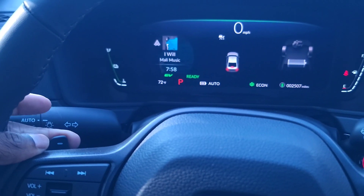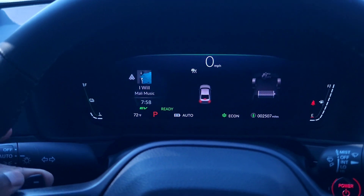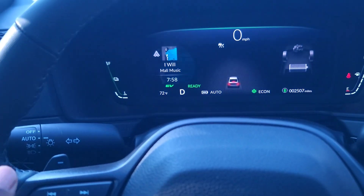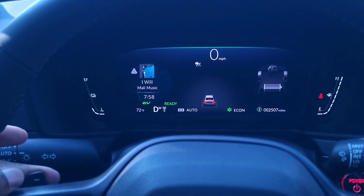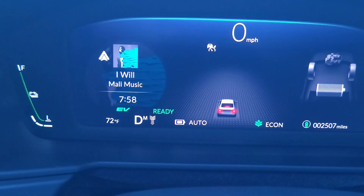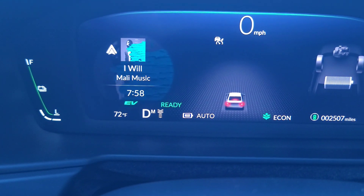It won't activate while I'm in park even if I hold it. You have to be in drive, so I'll put it in drive, hold it, and wait until the M pops up. Once you see the M pop up, you're ready.